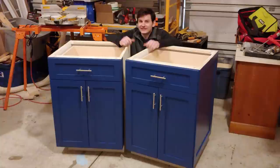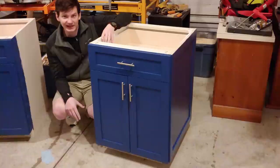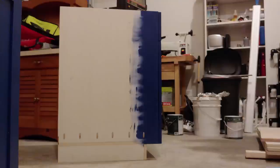Welcome back to Project Build, where today we're making shaker style base cabinets for the kitchen. I really like the look of shaker style cabinets, so I designed my own to be very simple, building them using pocket hole joinery and not requiring a dado stack.